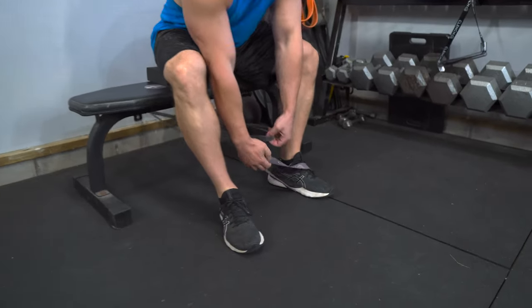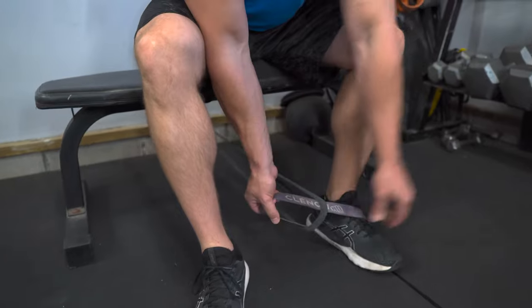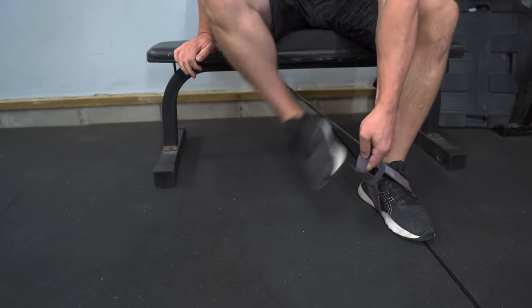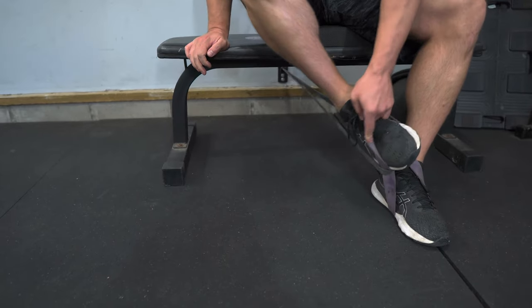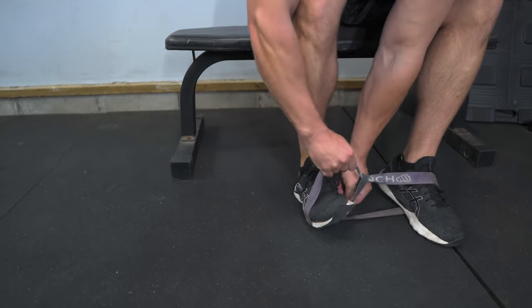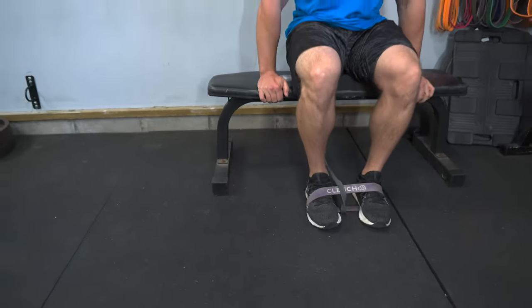Then grab the 41-inch band and thread the mini band through the 41-inch band. Hook the other side of that mini band right around your foot, and get everything nice and even so that it's centered.